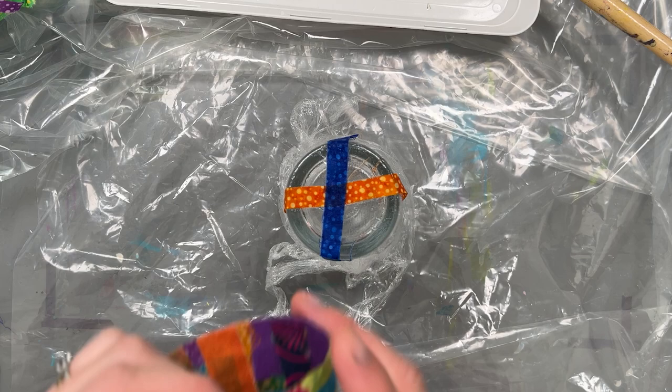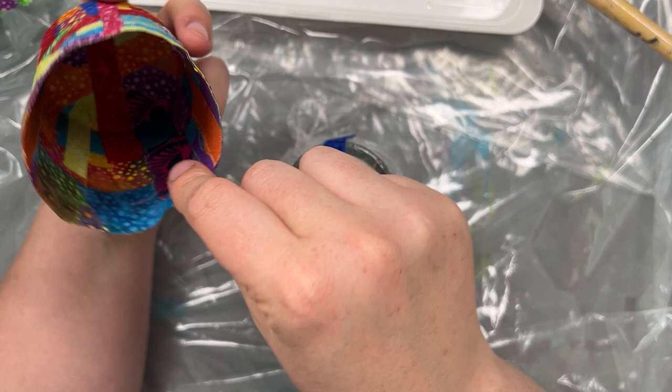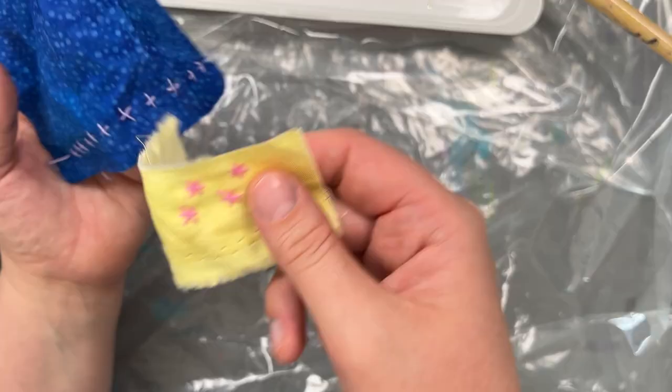I decided I'd like to try decorating it with stitch. I actually just stitched through the final piece to add these, but then you end up with messy stitching on the inside. So this time I decided to stitch a few things beforehand, and then glue it down on one of the later layers so the messy bit is hidden, sandwiched in between the two layers.